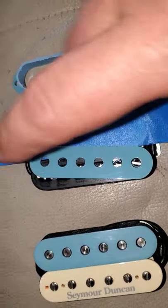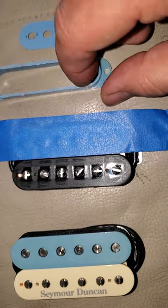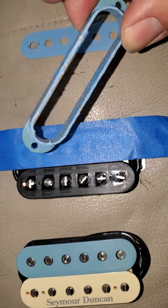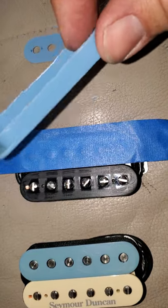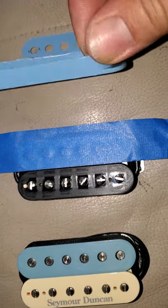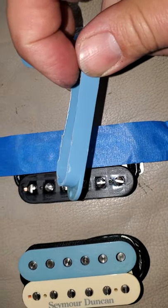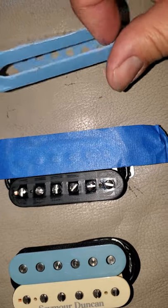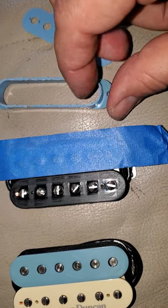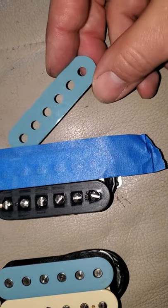This one is glued on. What I did — you can see here — I took a single coil cover, I think this was from All Parts, that was the color I wanted, and with a Dremel tool I cut the top off. It's very rough.